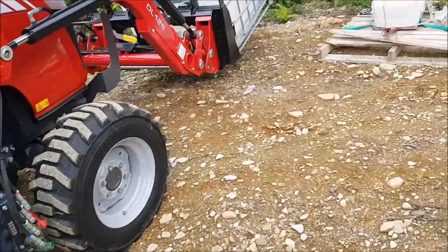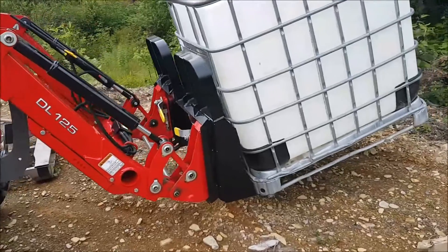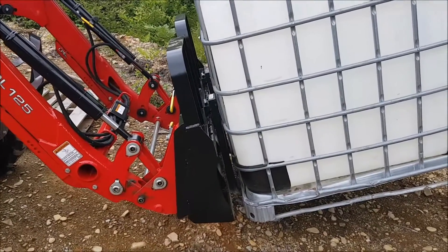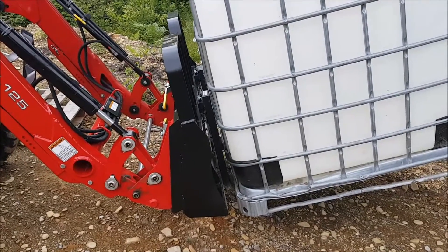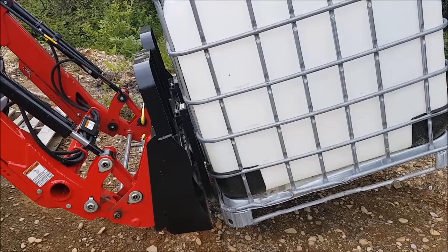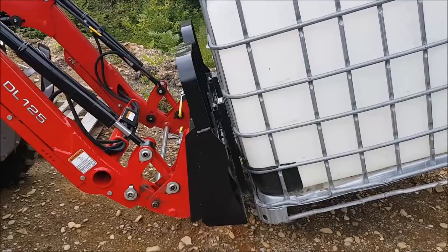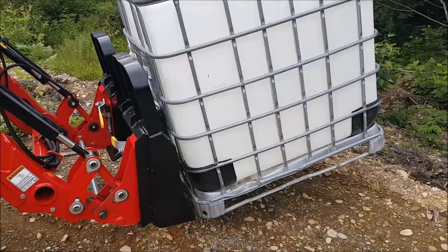After that I got a set of forks — I think these should be a must for every tractor owner. These forks are rated for 4,200 pounds and they were only $700 Canadian. For my American friends, that comes out to around $500 US, so they're pretty cheap and they are a must.